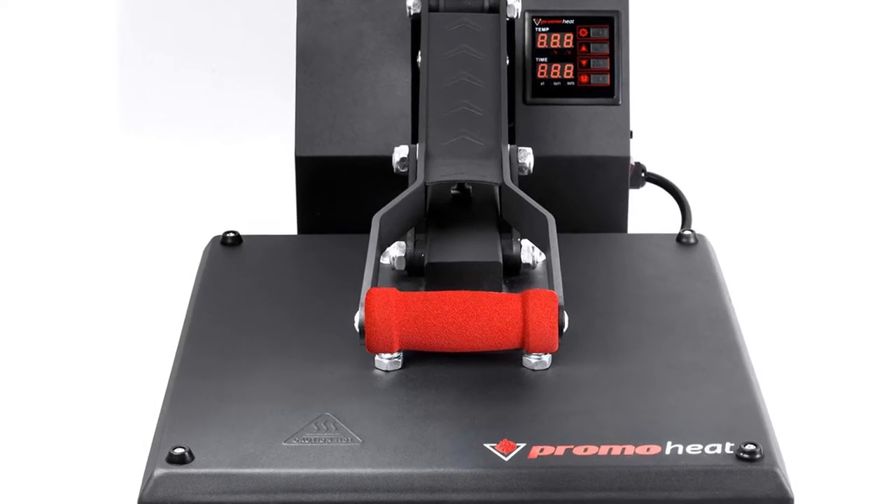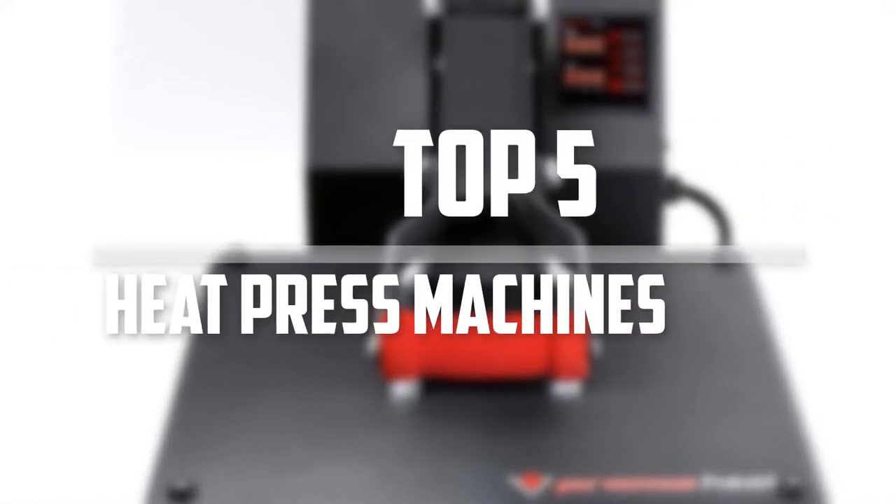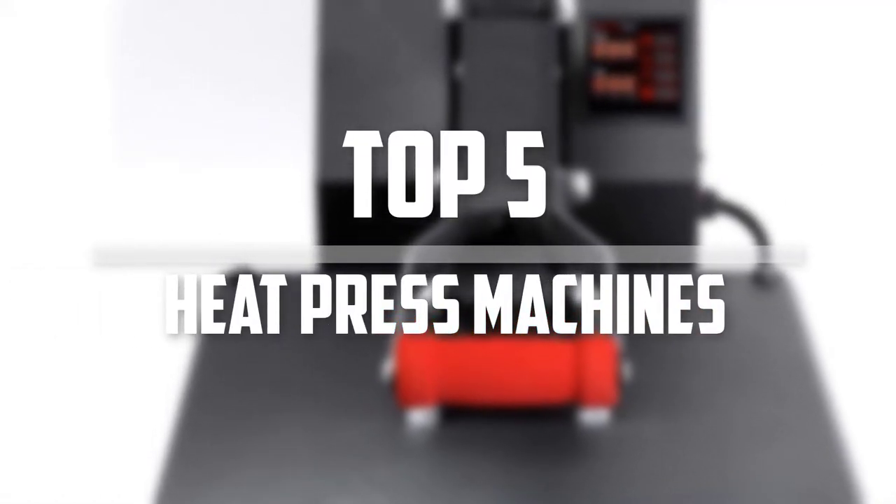Hello everyone, welcome back to the Tech Mart. In this video we are going to check out the top 5 best heat press machines. Okay, so let's get started with the list.